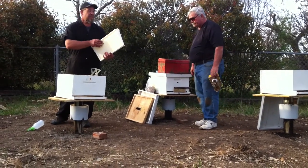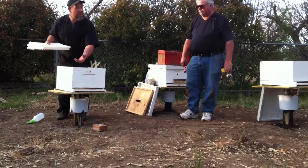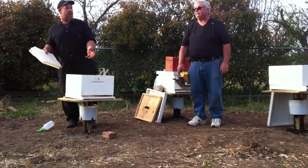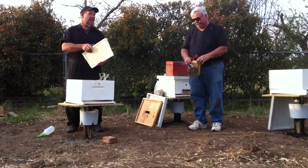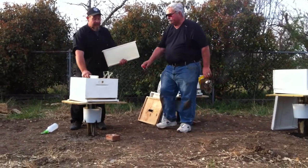Don't worry about crushing the bees. They'll move. You've got to remember there's bee space already in there that I've already created. I'm fanning them out, and as they start moving up, they're going to start moving up the frames to try to find that queen. Because we lost her. She's somewhere — I can smell her, but I lost her.